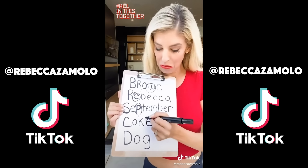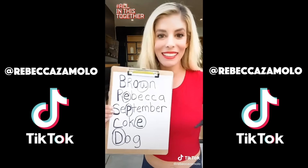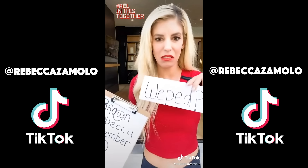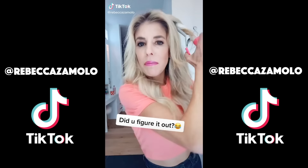Oh my gosh, you guys are twins! We're actually not twins — we're sisters. But you guys literally talk at the exact same time! What? No, we don't. And you have the same moves! That's so crazy. I'm really confused right now. Why?